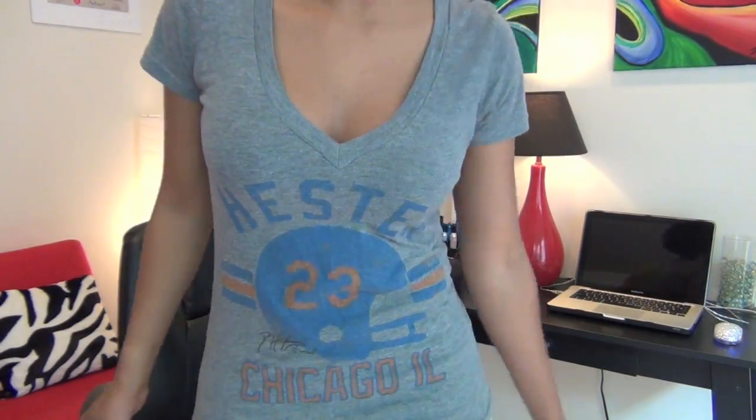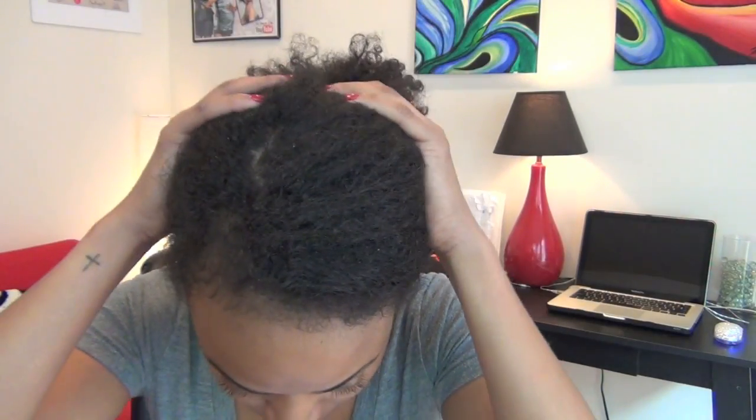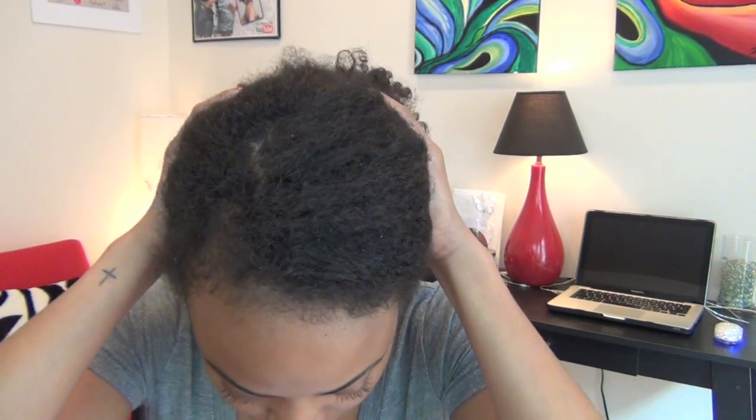Hey guys! It's Vaughn and I'm excited about today's video because it's my first ever wash and go on YouTube. This video is cool because I'm going to be showing you guys how to achieve a wash and go look without necessarily having to wash your hair. And I'm going to be using some brand new products from the Creme of Nature Argan Oil line, which promise to manage frizz, shrinkage, and dryness.